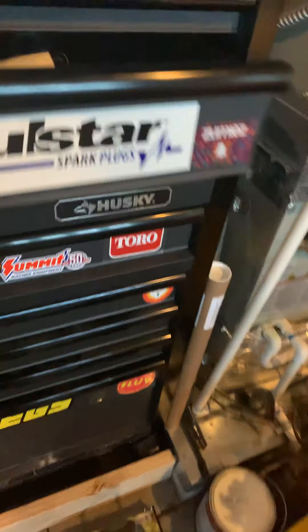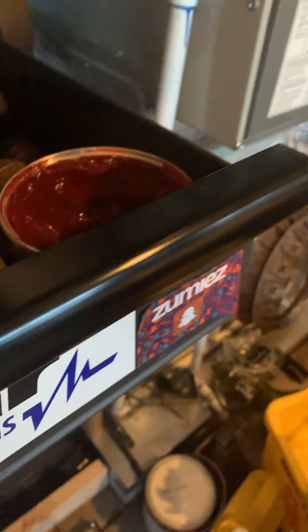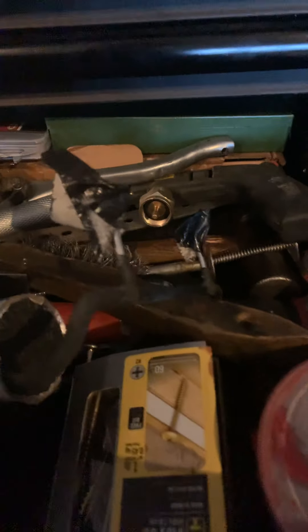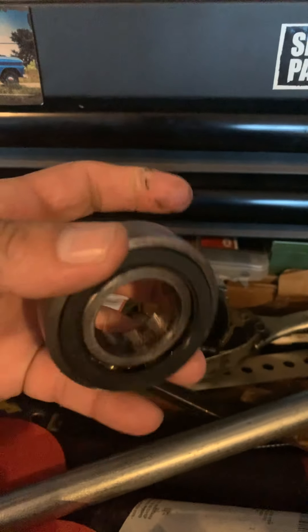I threw it away already, but the carrier bearing had broke off. This is what came loose from the carrier bearing - this is the part where the drive shaft goes in. I would check that highly.